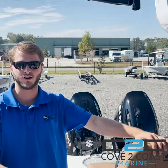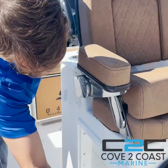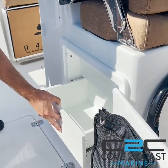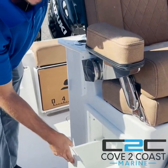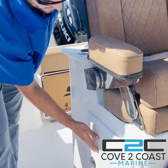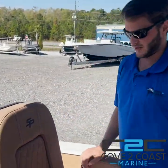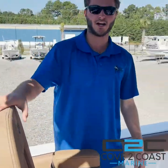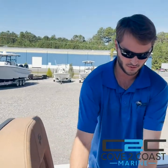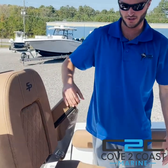Coming forward to the lean post area on the 259, on both sides you have storage here with three pull-out drawers — great areas to put knives, tackle, snacks, whatever you want. And then here at the leaning post, with the DLX leaning post, you have the high backrest, super comfortable, flip-up bolsters for seating, as well as armrests on either side.